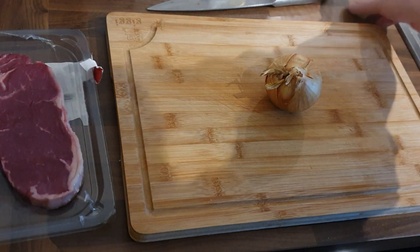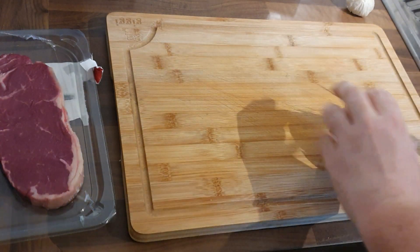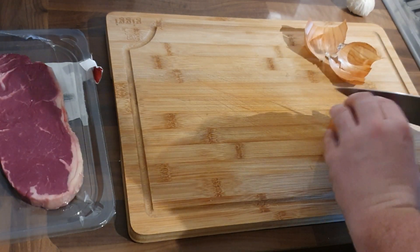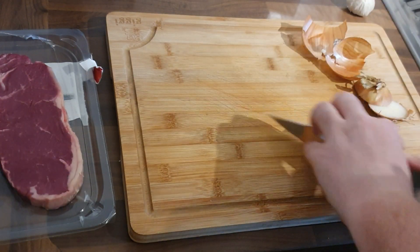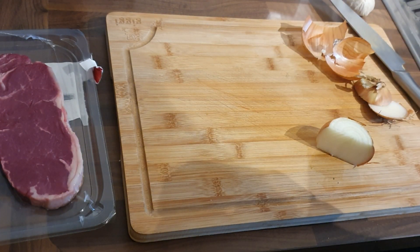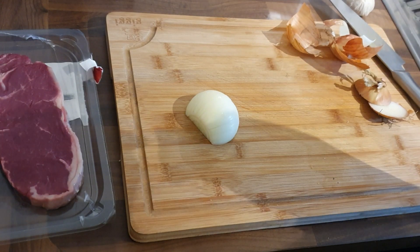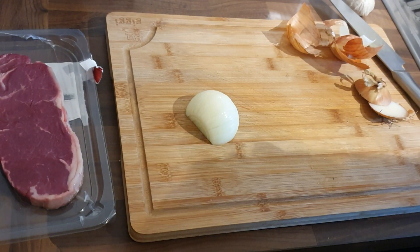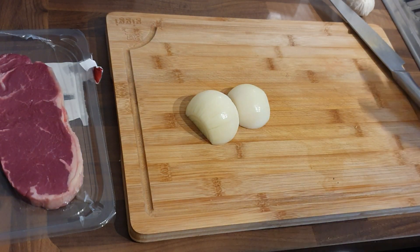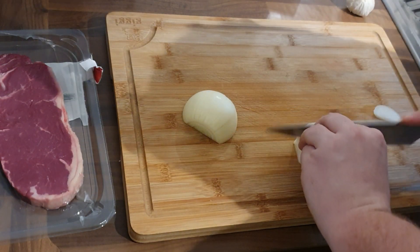I'm actually filming this in real time for you — the preparation work — because I want to show you that it doesn't take long to prepare something. A lot of people are sometimes scared of steak because it's either too tough or too raw. The key to this is a simple way of cooking it. There's a video I did on reverse searing which takes a bit longer. However, this whole thing was made by the time the chips were done in the oven.